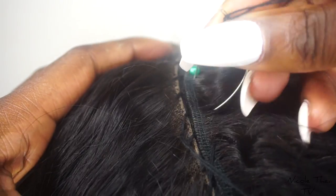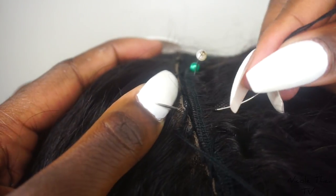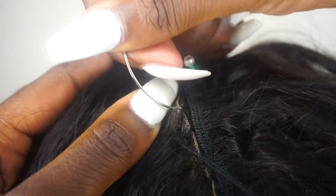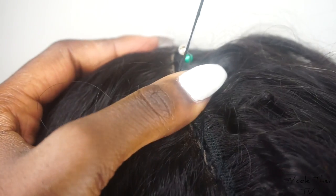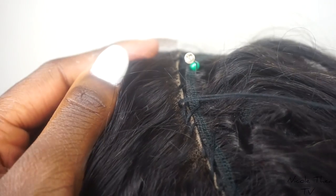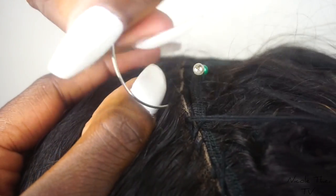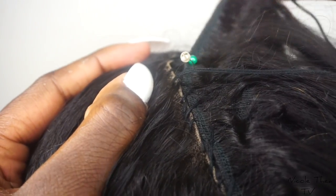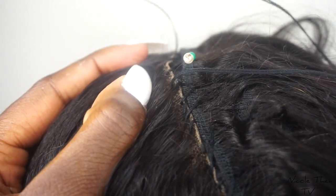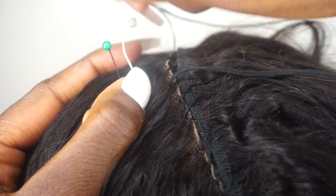Now we're up close and personal. Go underneath the weft, through the wig cap, and then through the frontal, and just pull. It's so simple — you just need to have patience, that's all. Go underneath, through the wig cap, through the frontal, and pull. Make sure you do it really flat and pull this extremely tight, because this is the connection. You don't want it to be flimsy and loose, because then your wig is going to fall apart.